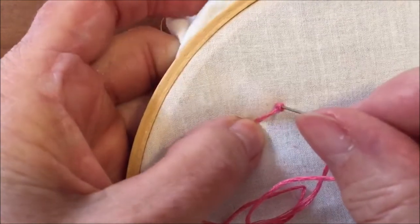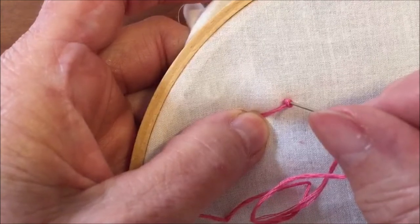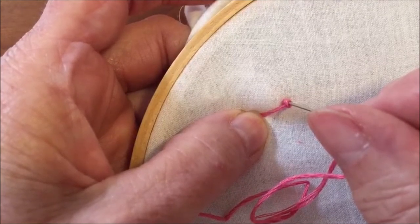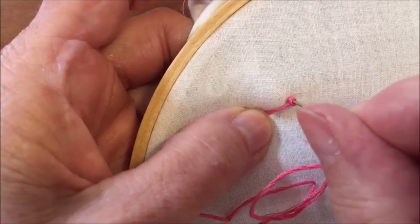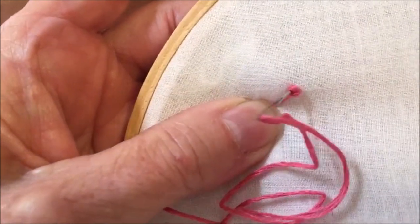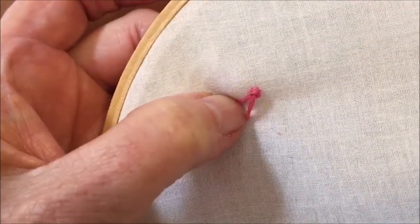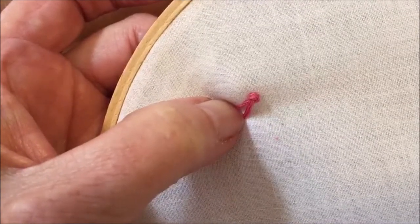At the same time, keep the working thread and knot taut by holding the working thread with your thumb on the fabric surface about a half inch away from the knot. Keep gentle tension on the working thread as you pull the needle and thread through the knot. You want to keep the tension on the working thread until the last possible moment.